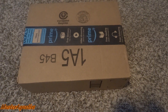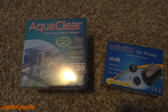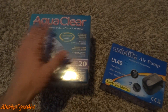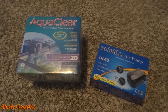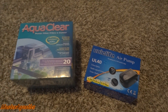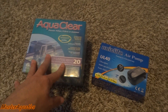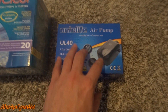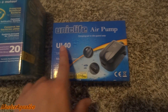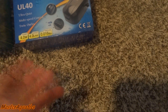Setting up this 20-gallon tank with this stand, I decided to also grab some stuff for it. I got an AquaClear filter — I use AquaClear hang-on-the-back filters for all my tanks, along with canister filters and sponge filters. Links are in the description for all of these items if you're interested. I also got this Uni Sea Life air pump. I like these because they're really quiet and they have a knob that you can adjust.